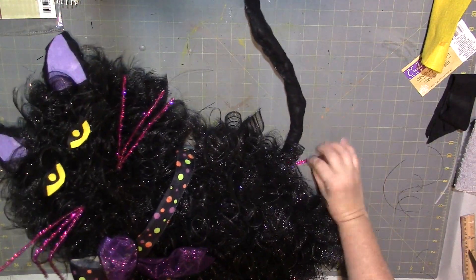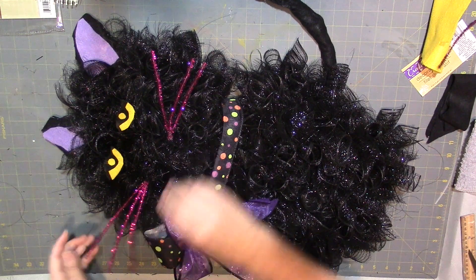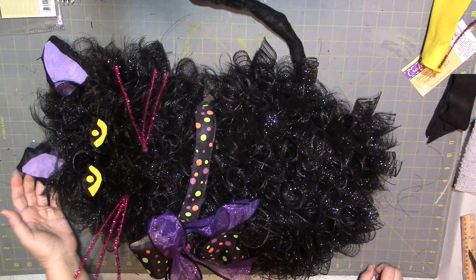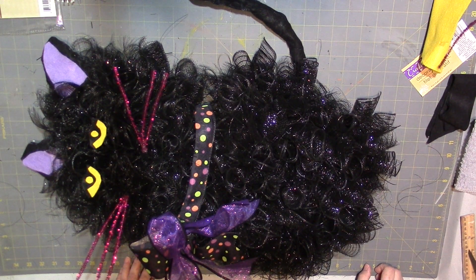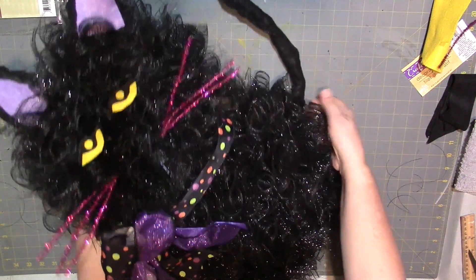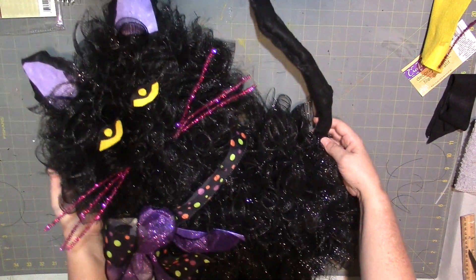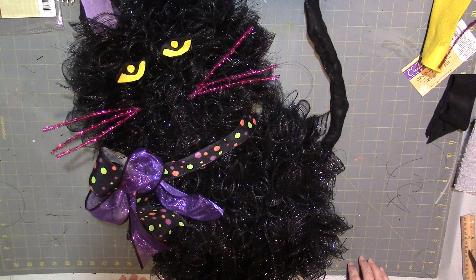Let's see how this looks — let me straighten out the whiskers. There's the tail, look how cute! You've got the tail, the ears, and you have yourself an adorable Halloween wreath cat. It wasn't really that hard and it didn't take that long, and the outcome is really cute. I really appreciate you guys being here today. If you like this video, please like, subscribe, and share, and don't forget to hit the notification bell so you don't miss any of my upcoming videos. Until our next creative rendezvous, stay inspired!